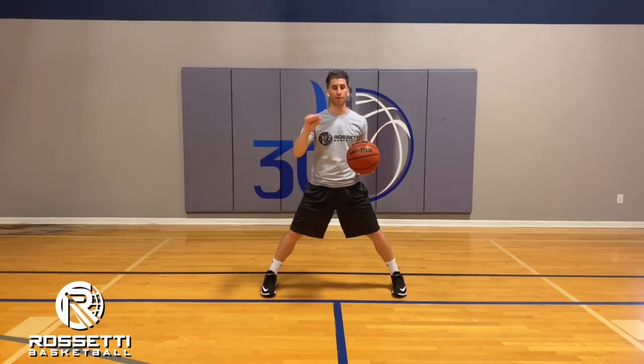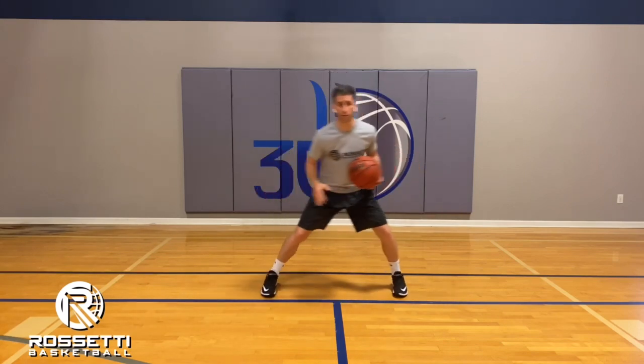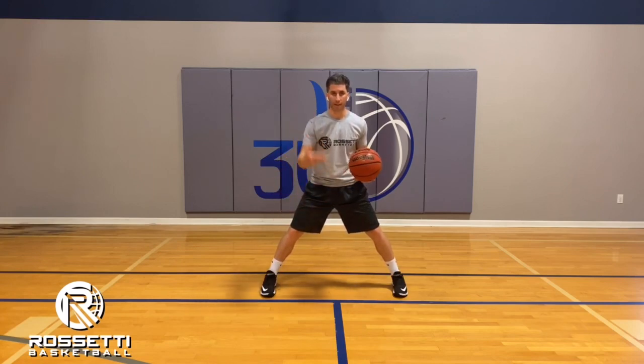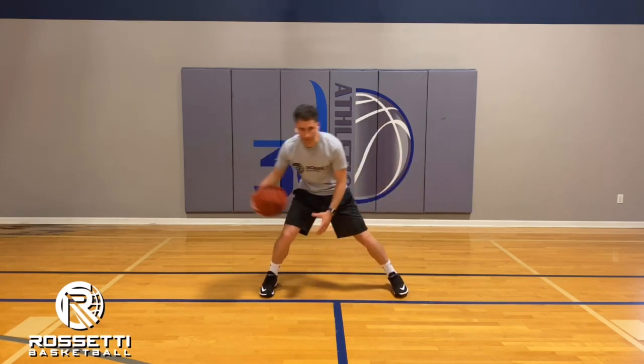There are no dribbles in between, so we want to make sure you're shifting your body weight throughout the drill — never giving a single dribble. Consistency is very important. It's two crossovers followed by a between-the-legs dribble, right into the two crossovers again.